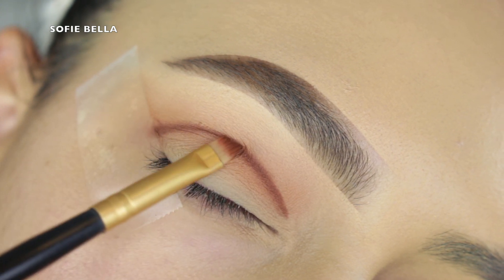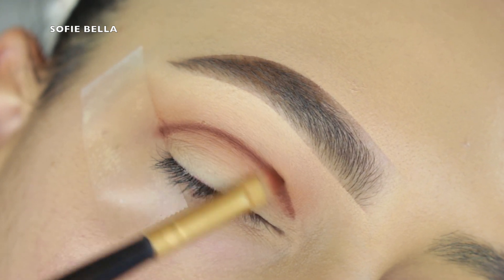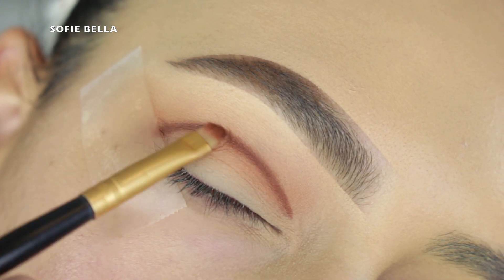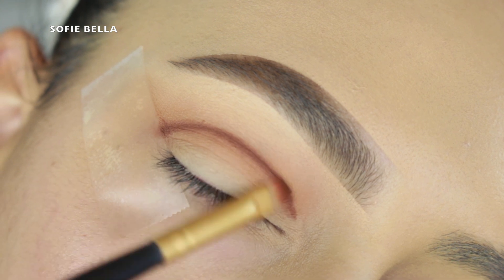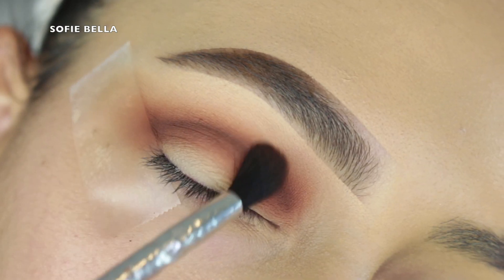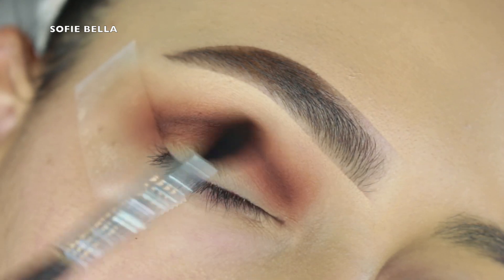Then I'm going into a darker brown shade with an angled brush, just really mapping out my shape and keeping this color pretty low. When we're building so much depth, I like to start as low as possible because we are going to be blending up.